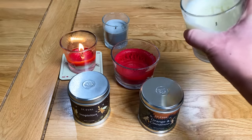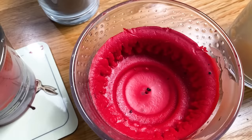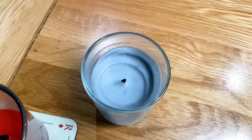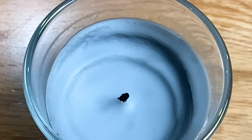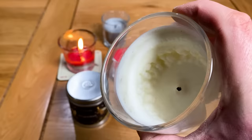Hi everyone. Are you fed up with your candles burning like this with a tunnel straight down the middle, which ultimately results in half the wax being wasted and thrown away? Well you're not alone, and in this video I'll be showing you how to prevent this so you get a nice even clean burn all the way down to the bottom of the jar or container each time that you light it.